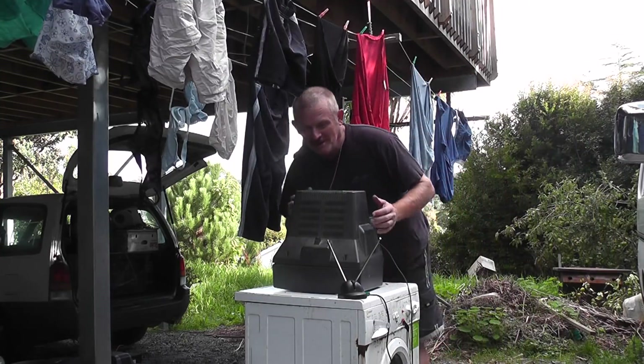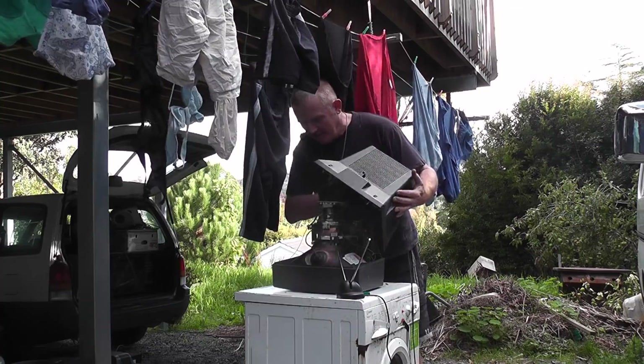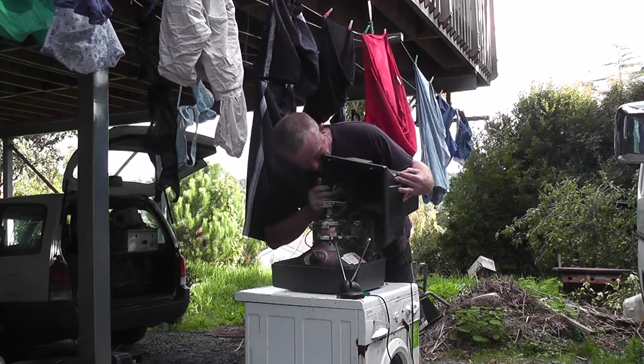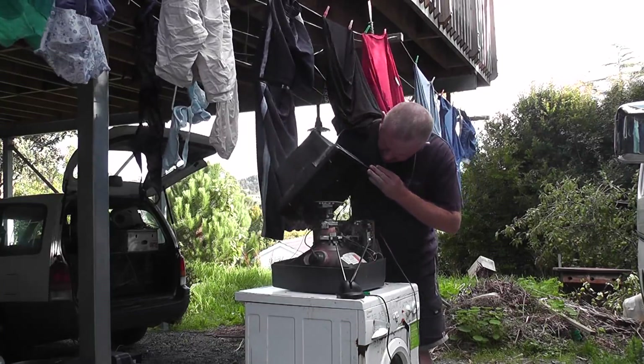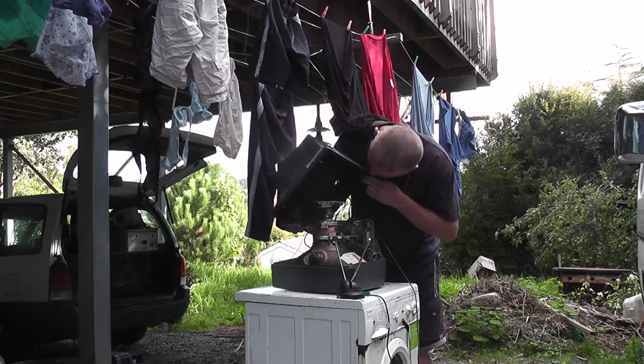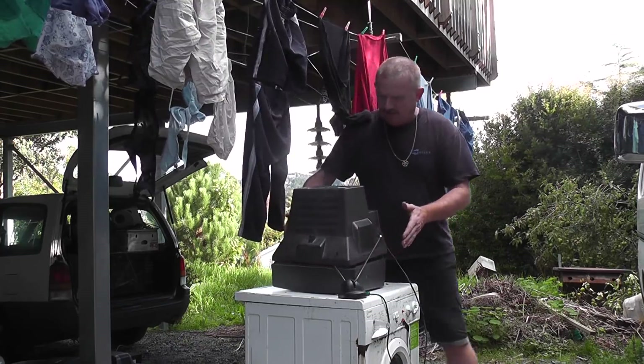Hi viewers, upon many requests I'll put this TV in an old bath as people asked — they wanted to see a TV going. I've dunked out the speaker wires so I need to disconnect the speaker.